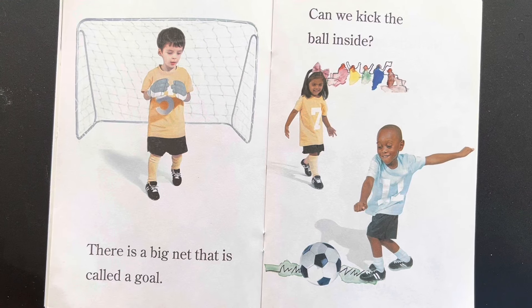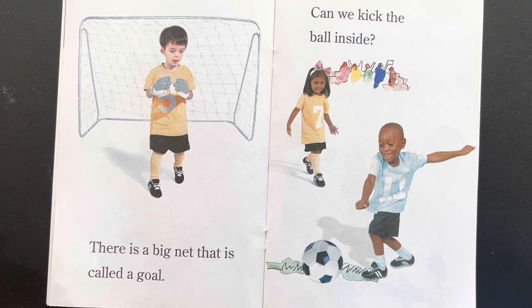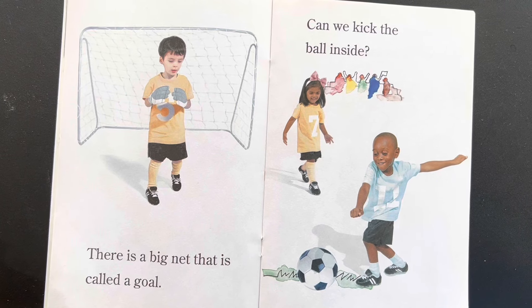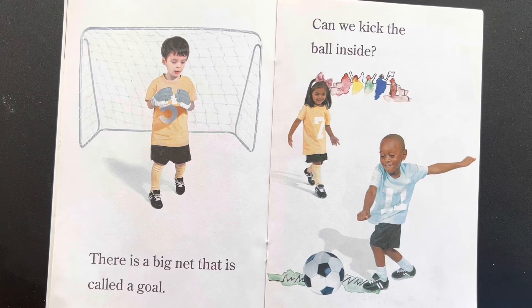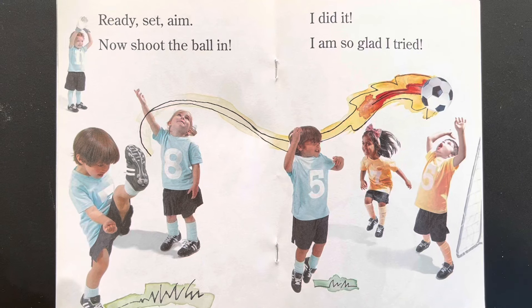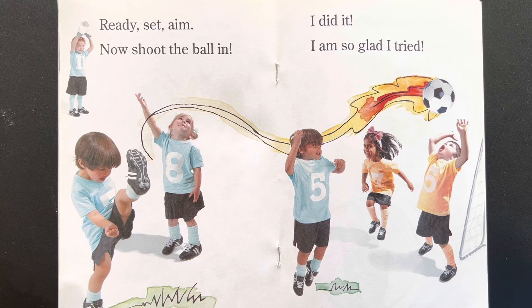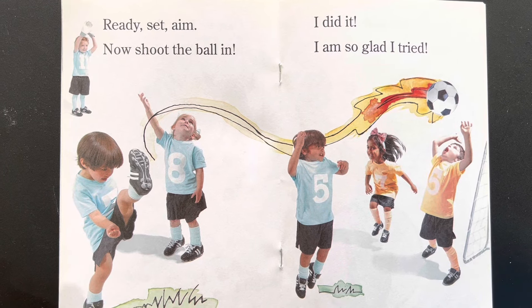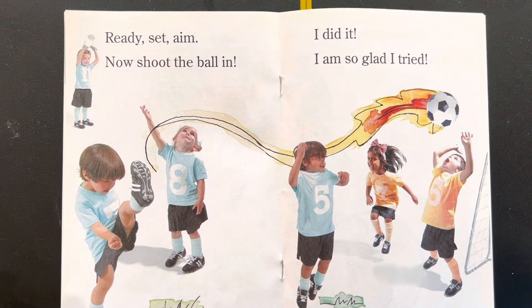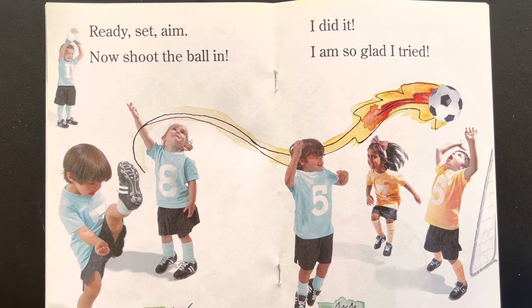There is a big net that is called a goal. Can we kick the ball inside? You can kick the ball in the net. Ready, set, aim. Now I shoot the ball in. I did it! I am so glad I tried.